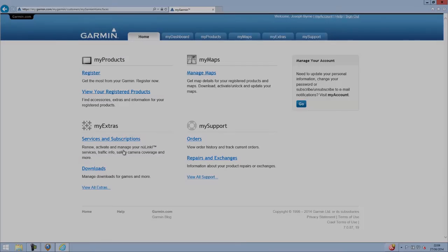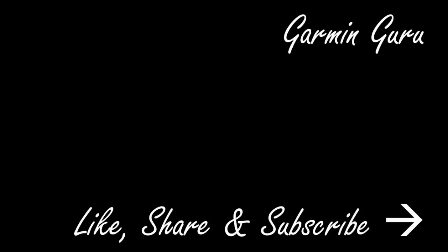So that's how to purchase and install a safety camera database subscription. Thanks for watching and remember to like, share, and subscribe.